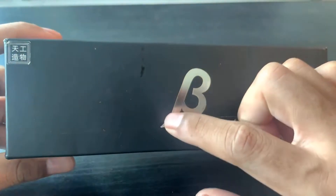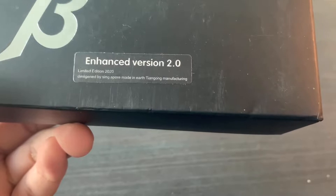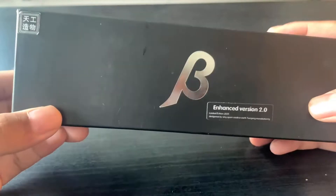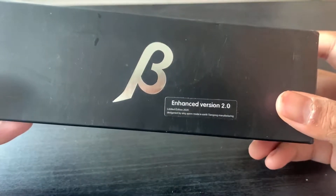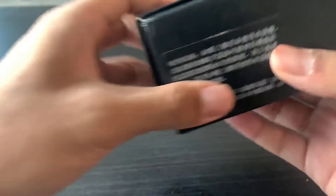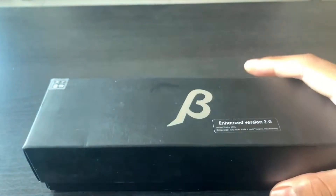So yeah, let's just look at the box. As you can see, we got a big shiny B here. This shiny B stands for the Beta Spark, obviously, and this is the Enhanced Version 2.0. As you can see, Limited Edition 220, designed by Singapur — I'm guessing it's supposed to be Singapura, but there's a space there — made in Earth Tianggong Manufacturing. So yeah, as you can see, it's not the original Bandai series, but instead it's just like the Spark Lens I had, which is the fake one, but a really good fake one. I'm not sure what that's saying; maybe this is the company that made it.